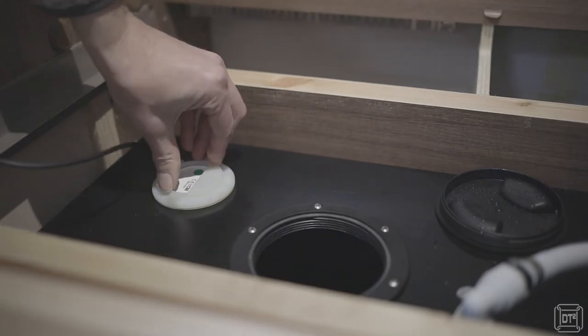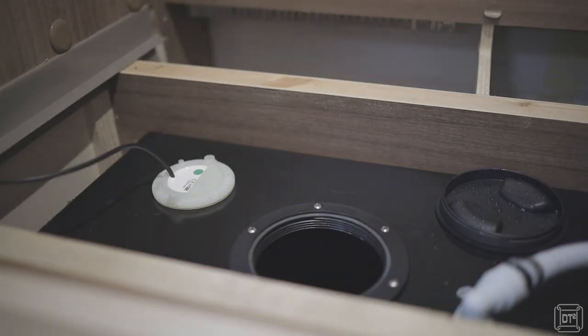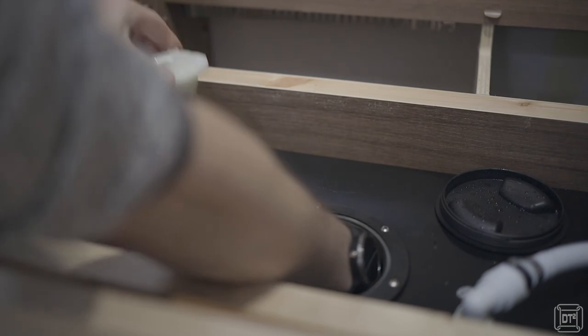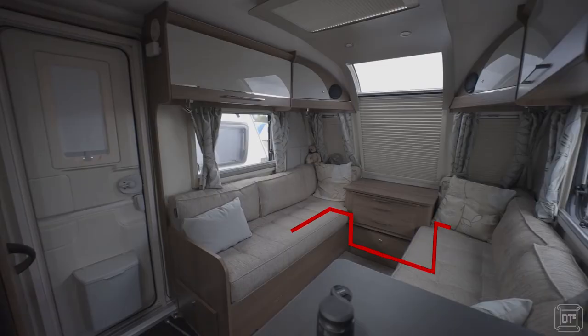Then simply insert the probe body, remembering to fit the silicone gasket, and then tighten the large nut from inside the tank with your hand. Route the cable to wherever you are planning to place the meter.